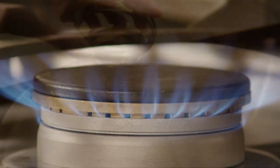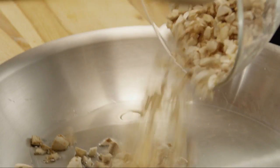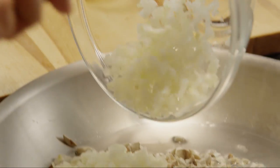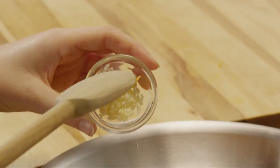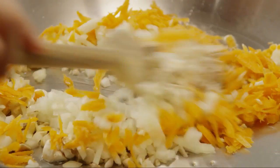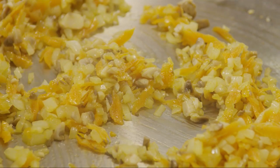Over medium-high heat, heat a tablespoon of vegetable oil in a large skillet. Add the mushrooms, the onions, the carrots, and the garlic. Cook and stir the vegetables until they're tender — this will take about 4 to 5 minutes. Then remove the skillet from the heat.